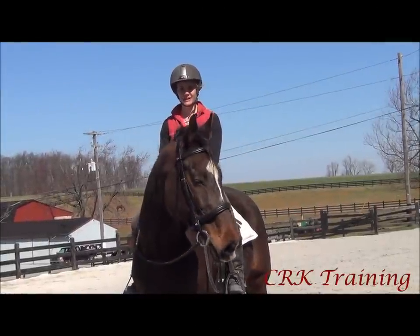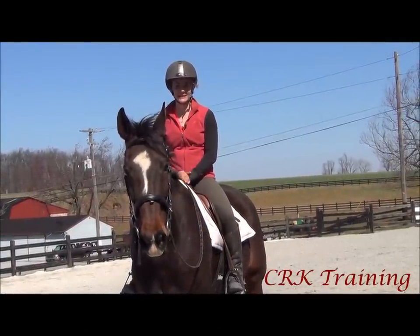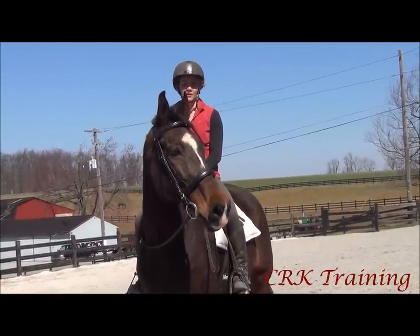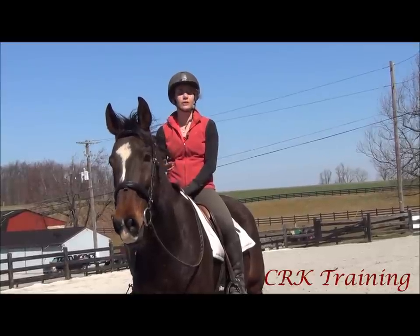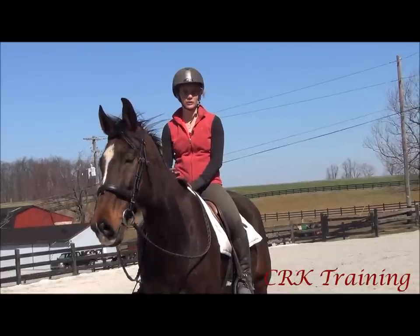Hi, I'm Callie from CRK Training. In today's video we're going to talk about cantering. I think this is actually one of the first blog videos that we've really talked about cantering, and what I'd like to do today is just give you a few tips for riding the canter, especially if you're new to cantering or if you're just struggling with getting in the rhythm and getting the feel of the canter.